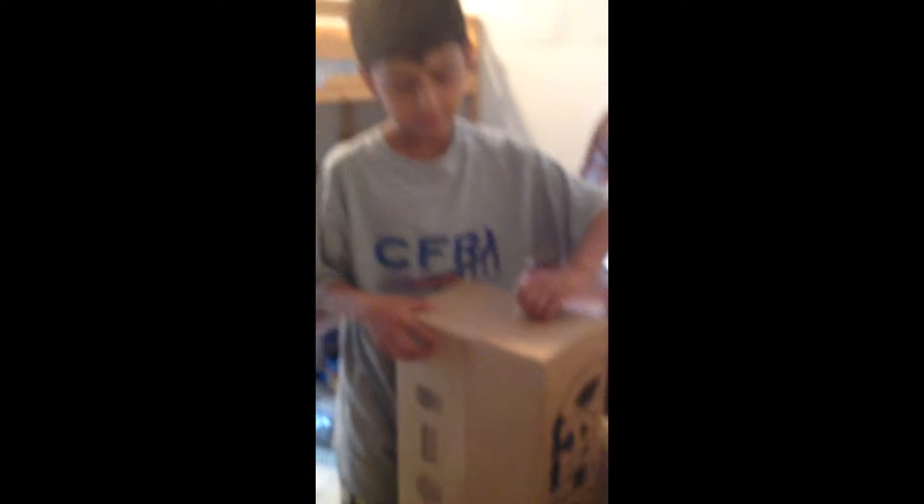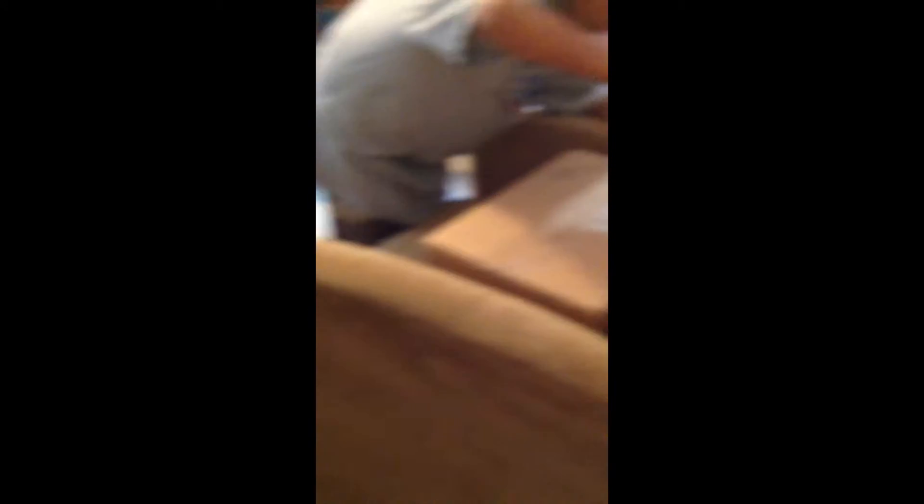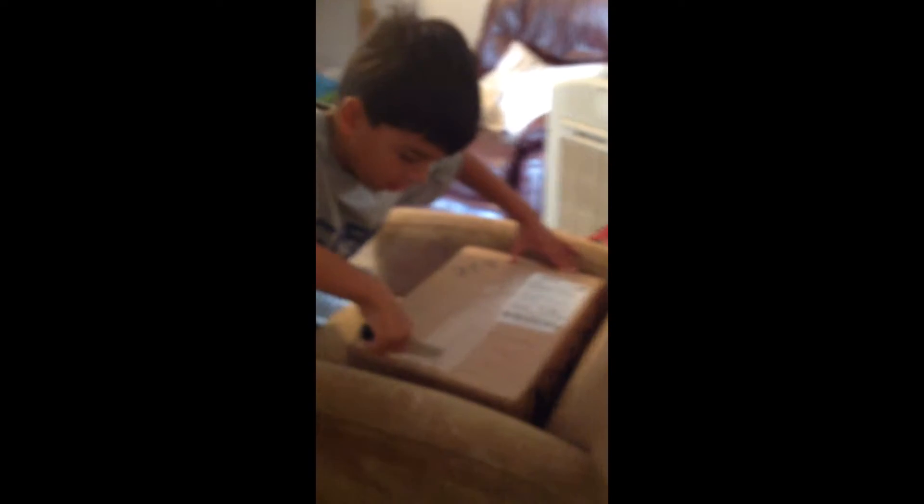I gotta open this package, Carmen. I'm gonna get a sharper knife — he'll be right back guys, he's gonna get a sharper knife. Okay, I'm back. Make sure you don't rip it.